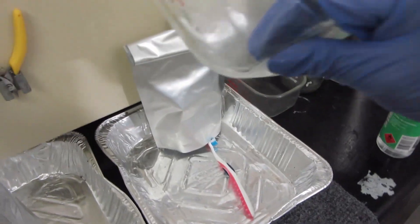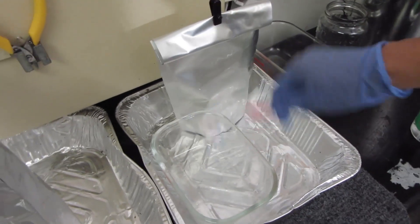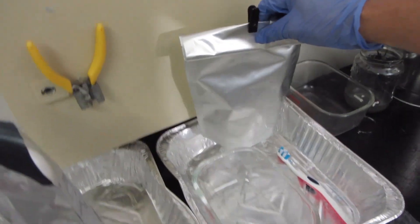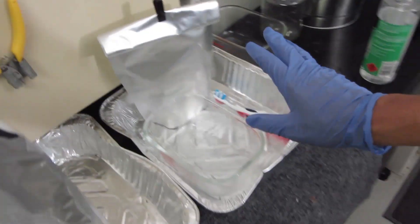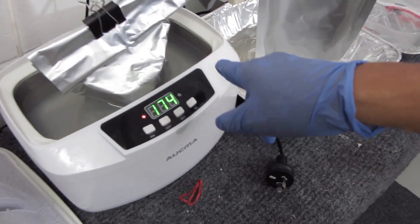So I'm using the Pyrex glass just to do my first pre-wash scrub down. This is my pre-wash bag. Once I've done that, I transfer the part to my main bag, which is sitting in the ultrasonic cleaner.